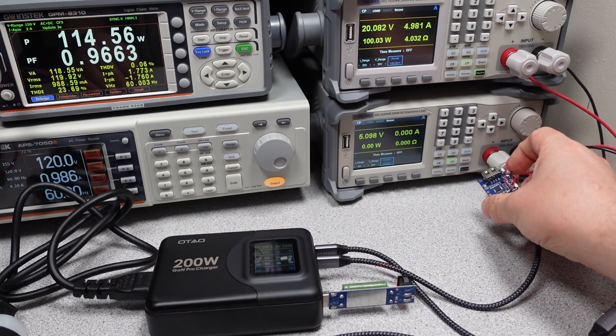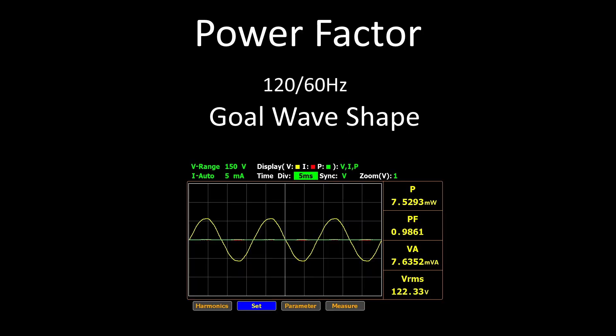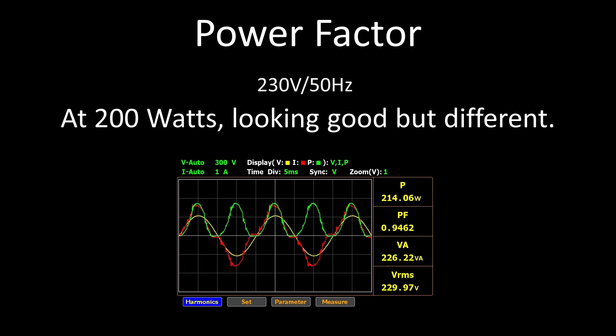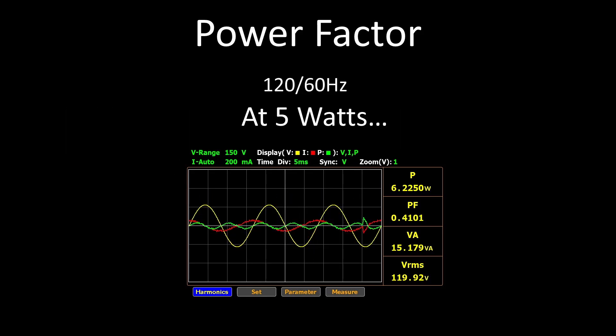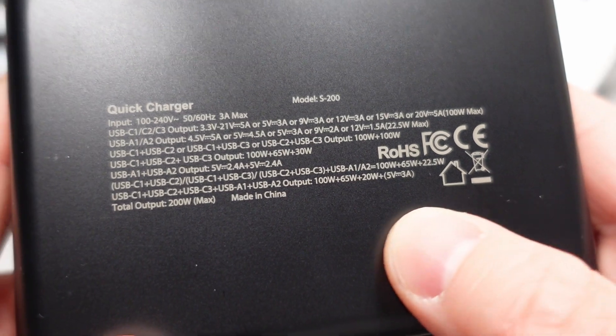Ports 2, 3, 4, or 5 will do a renegotiation dance as soon as any of them are in use — this is expected as it has to change how the power is distributed. On the positive, it is nice that it keeps the first port on all the time. The downfall is the other four ports act like an old 100 watt power adapter and distribute power poorly. The LCD screen seems accurate enough — about two watts off on port one. Power factor correction is a technique to consume AC power as efficiently as possible. The higher the power factor, the lower the comparable current, and therefore the lower the loss in wires and transformers. At the 200 watt level, power factor correction is mandatory, and this adapter has PFC on all the time, all the way down to 5 watts.